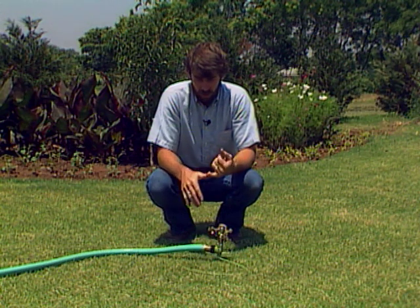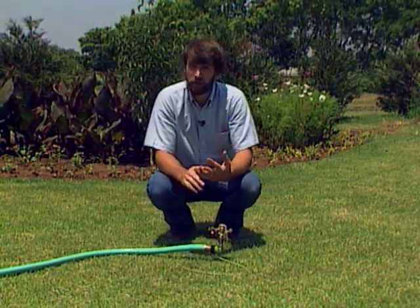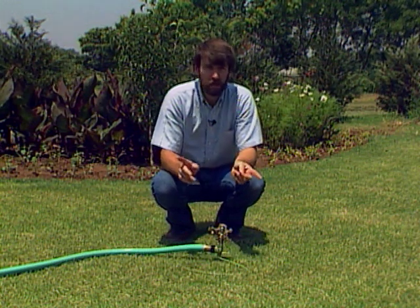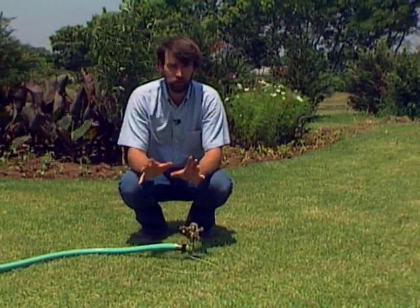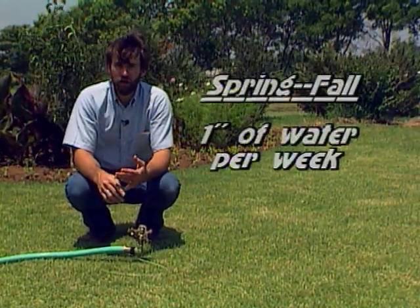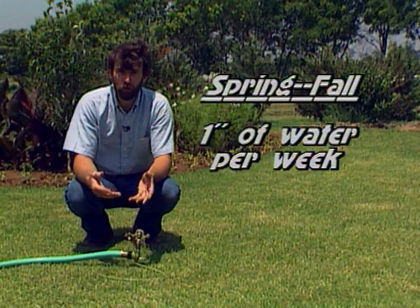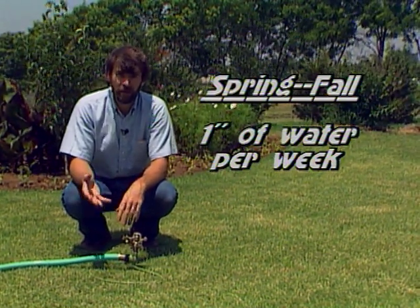How much water to put on depends a lot upon the season. In the spring and in the fall, as a general rule of thumb for all plants — trees, shrubs, gardens, flower beds — you'll need about one inch of water per week applied to the ground in order to provide adequate water.